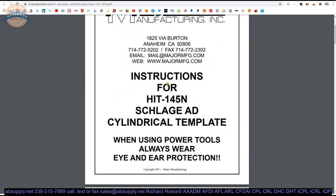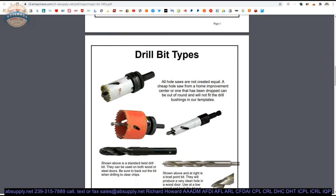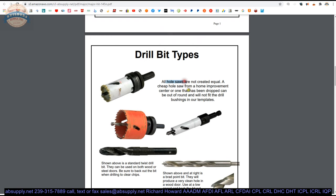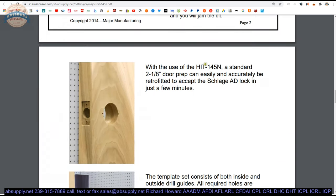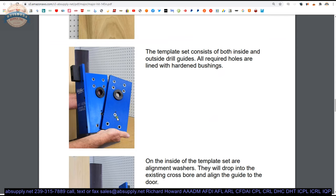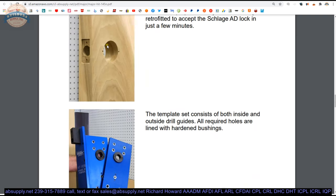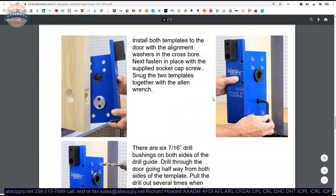The first page is your cover page. The second page covers safety: eye protection, ear protection, lung protection — wear a mask, keep the particulate out of your chest. They define the different drill bits in play here because they're going to refer to them as a brad point bit, a hole saw, or a twist drill bit. For use with the 145, you're going to need the 2⅛ inch hole — you've got to put that at the proper height. Then they're showing you the template, what it consists of. They're saying there are alignment washers on the inside, and when you clamp that down to your door, the alignment washers will sit in your 2⅛ inch holes. Install both templates down to the door — pretty simple and straightforward.